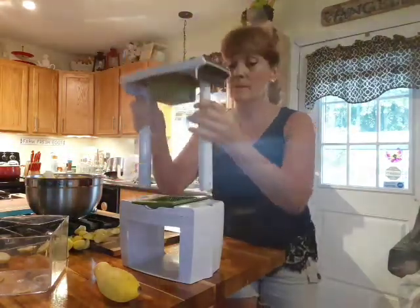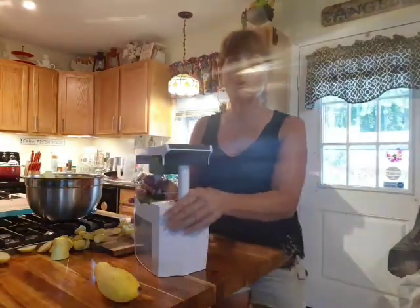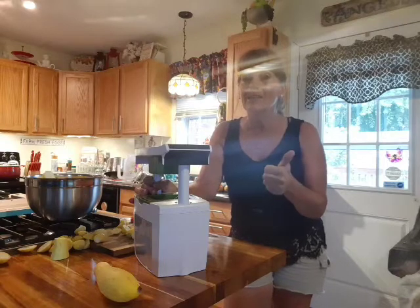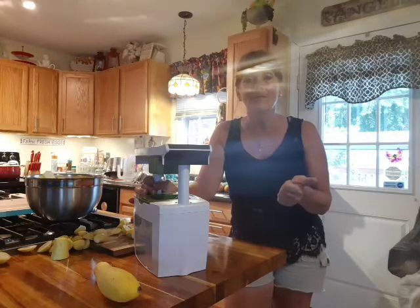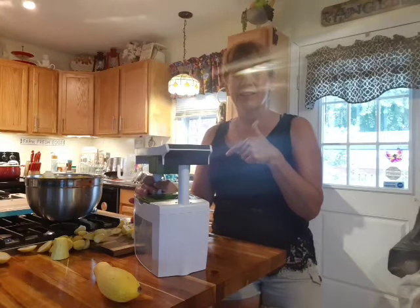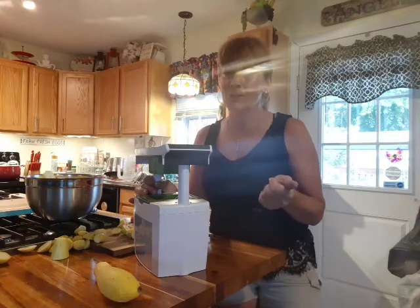This thing comes apart, easy wash, easy setup — everything's easy. Thank you so much for watching my channel. Please subscribe, please like, give me a thumbs up. If you learned anything today, please give me a thumbs up. Remember to make it a great day, and God bless you. It is canning season — y'all get busy. God loves you and so do I. God bless you.